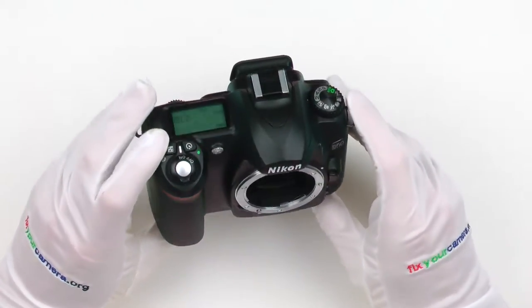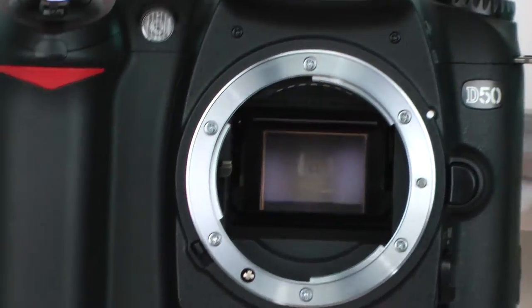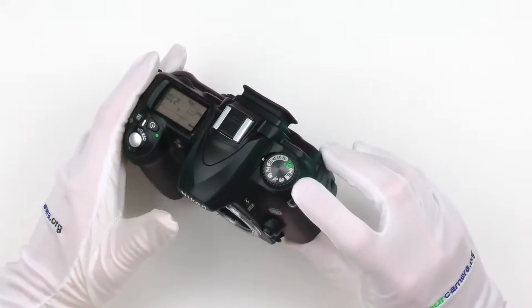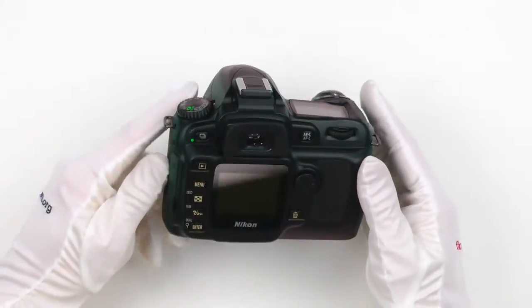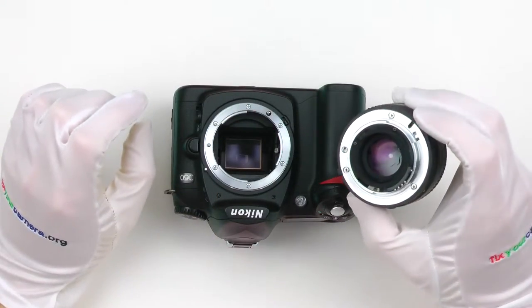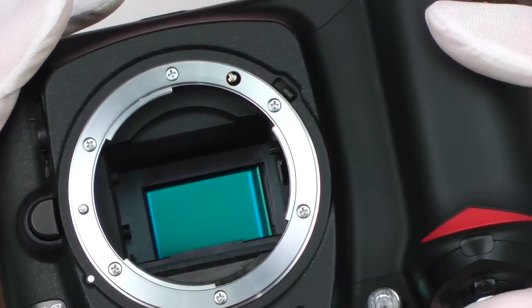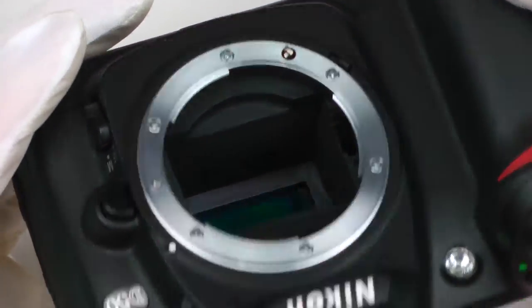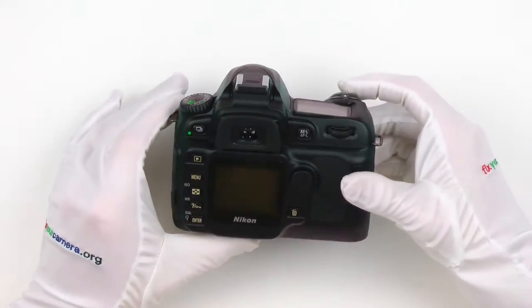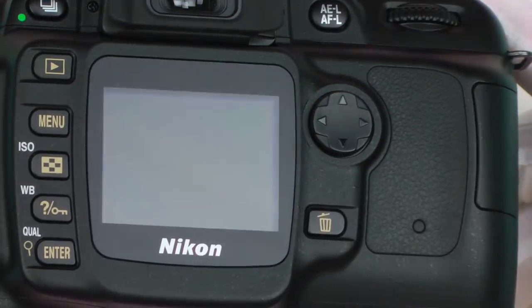It's an older DSLR from 2006. It's still a pretty good choice if you need a very cheap camera body for some specific projects where you expect your camera might get damaged, for example. Coupled with a good lens, it can give some surprisingly good results. It has a built-in motor so you can use most Nikon lenses, including the cheap old ones. This particular one is in mint condition — there are only a couple of shots on the shutter count.